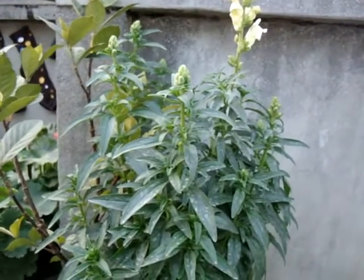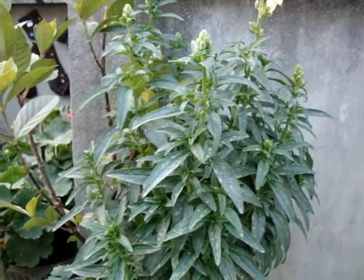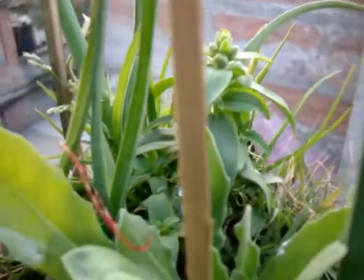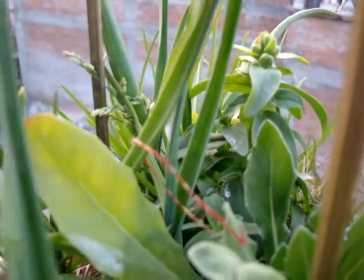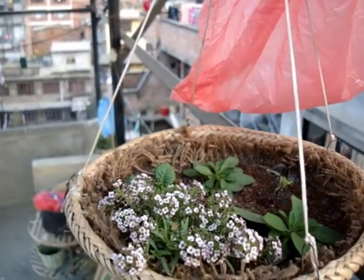Snapdragons are ecologically diverse. Nowadays we can find a variety of snapdragons in local nurseries. Some are tall varieties which need to be staked, and some grow about one foot. Like other plants, there are also double-flowered types called butterfly varieties.